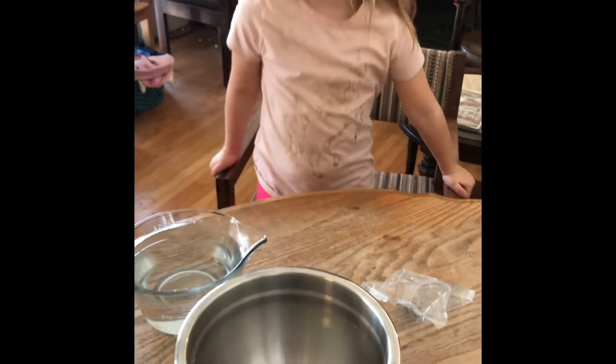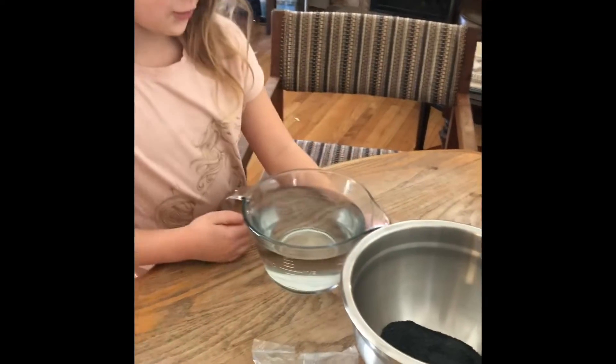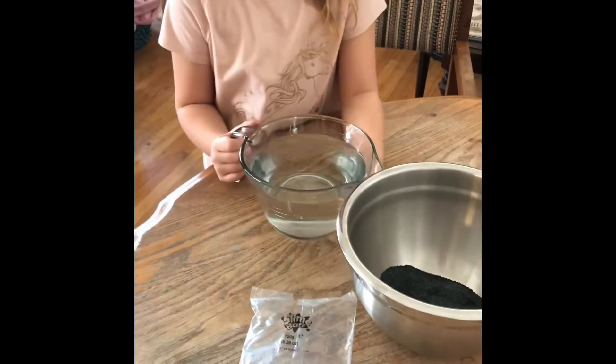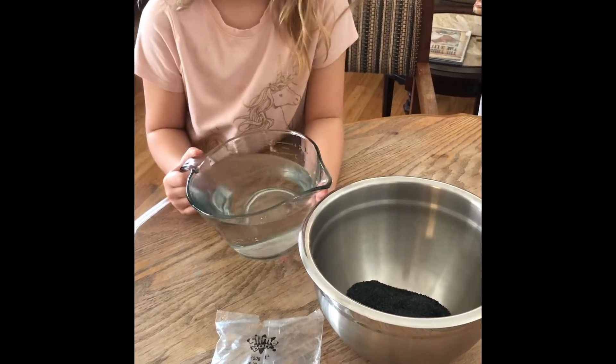And by the way, when we're done, this will turn into slime. Okay, so now we're going to add the water. Should I add all of it? How about a little bit at a time, and we'll see what happens.